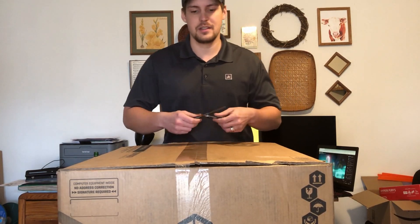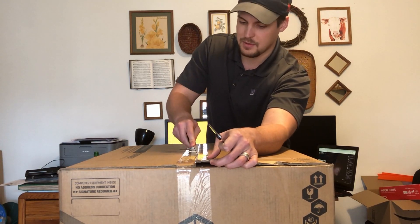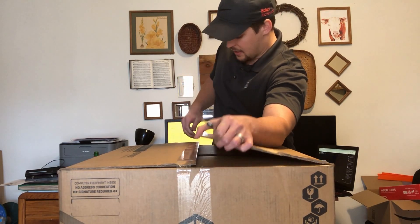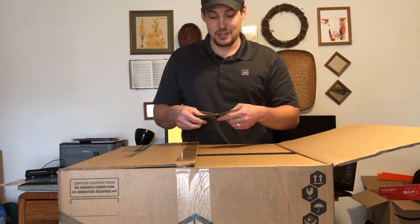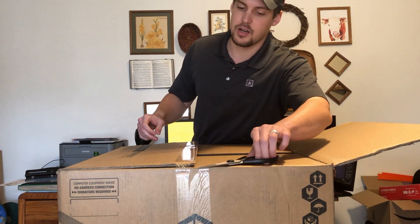Been waiting a couple weeks on this. It's from CyberPower. They've been great — customer service has been fantastic. They have to build everything, test it, and I assume they've done a good job. We'll find out as we unbox it. They were super helpful and answered all my questions during the process.